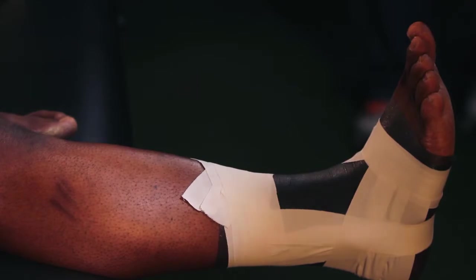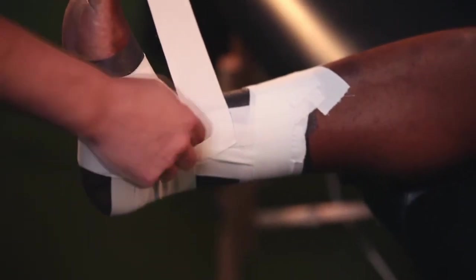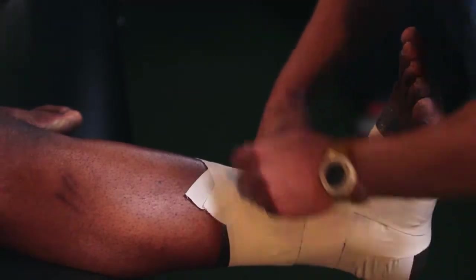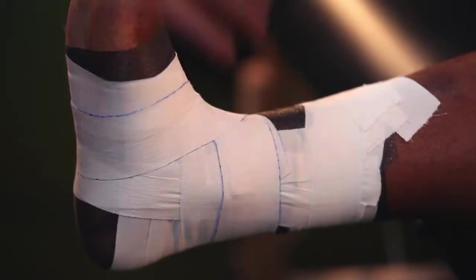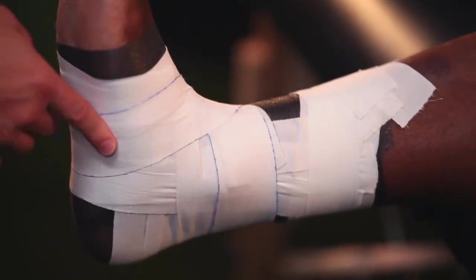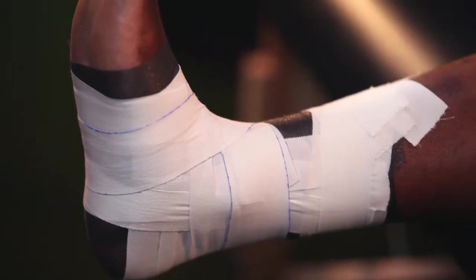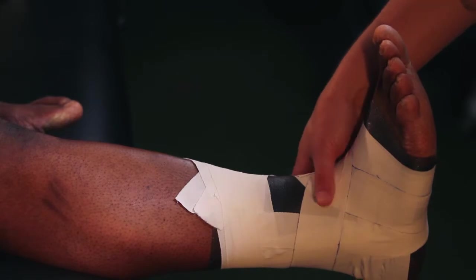First I'm going to apply what's called a figure eight. I'm going to put the tape right above that bump called the malleolus and shoot for the bottom of the foot, making the number eight all the way around. What the hybrid athletic tape allows us to do is go around these complex angles and allows conformity, so you don't have any wrinkles. With wrinkles we get blisters, and with blisters we're not comfortable and the tape loses its function. So we maintain the neutral position of the foot by applying the figure eight.